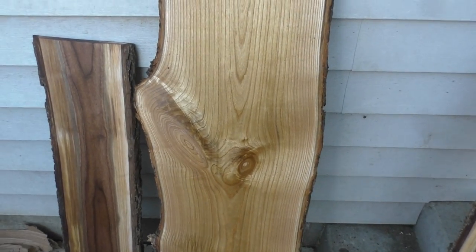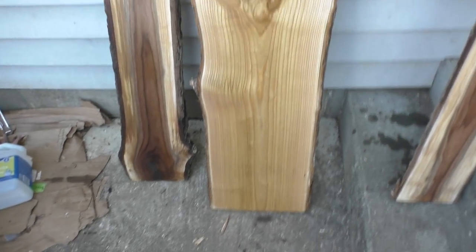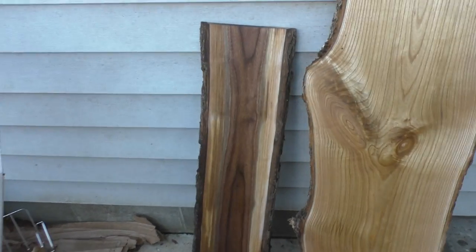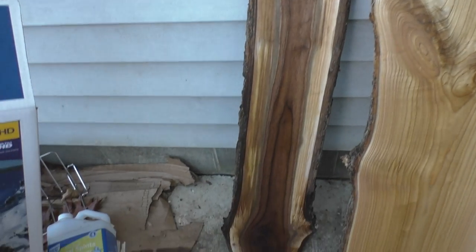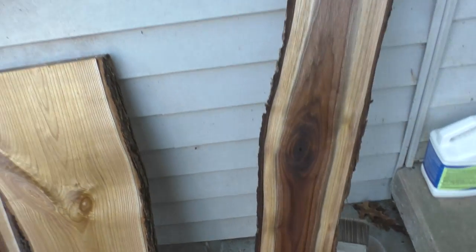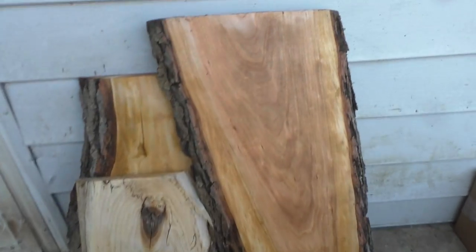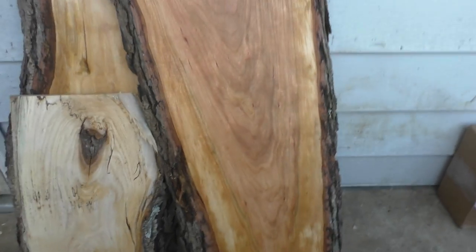I wanted to make a video of some of the finished slabs. Here's some of the catalpa — really like it. And some small black walnut, really nice. There's another small black walnut, and you got some small cherry slabs.